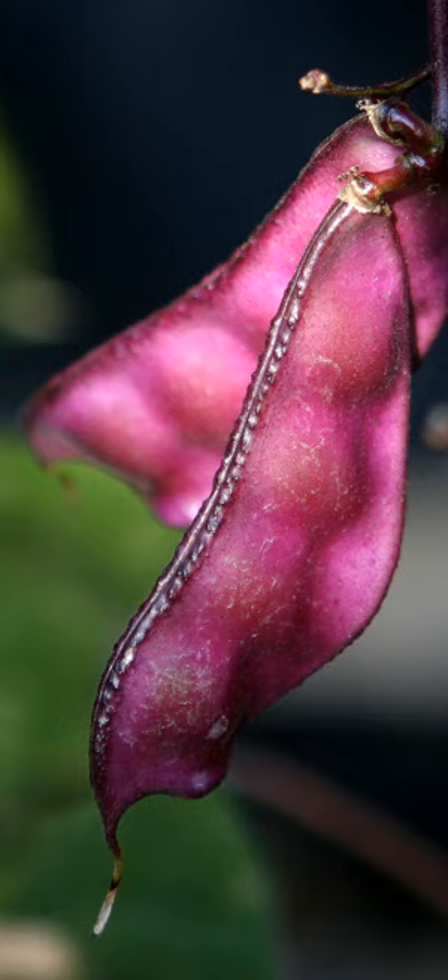Lablab purpureus is a species of bean in the family Fabaceae. It is native to Africa and is cultivated throughout the tropics for food.